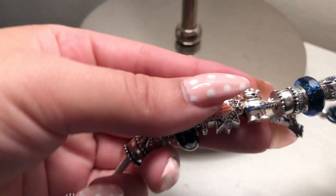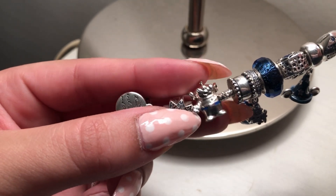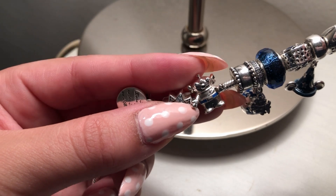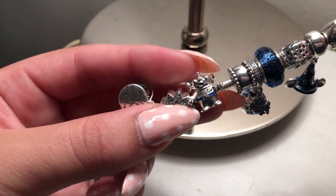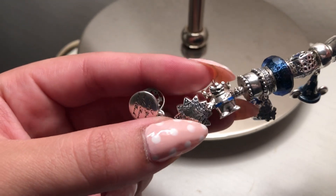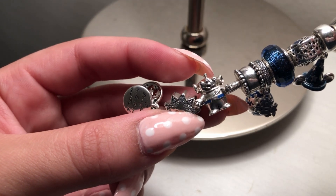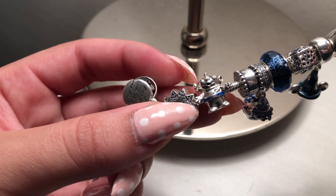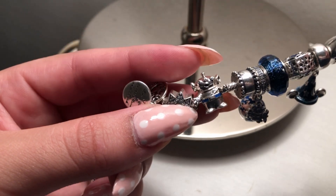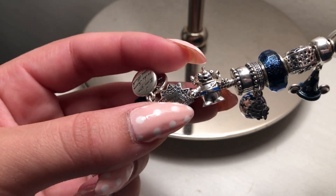Here we have the alien charm in silver and night blue — this is actually the reason I decided to get the starry night bracelet. I really, really wanted this Toy Story charm and built the entire bracelet around it. I think it might be a favorite piece for a lot of people.